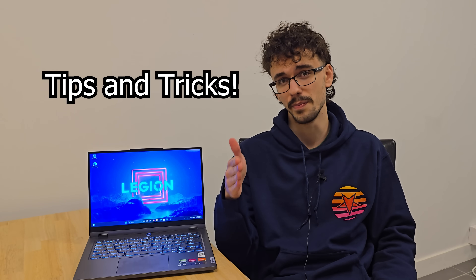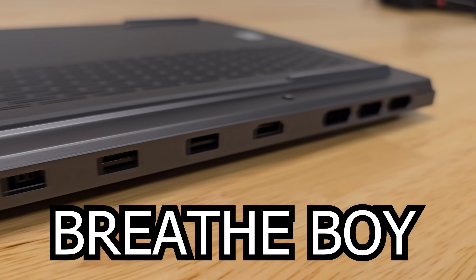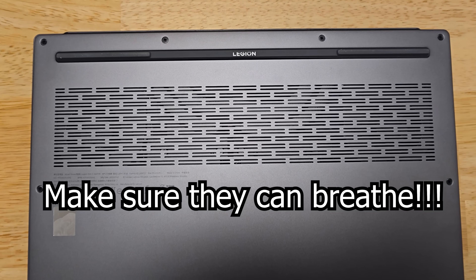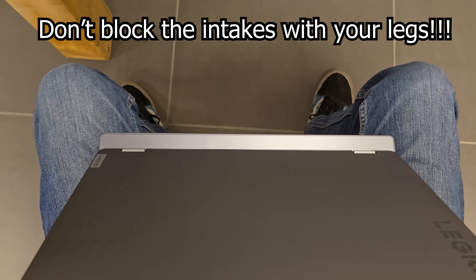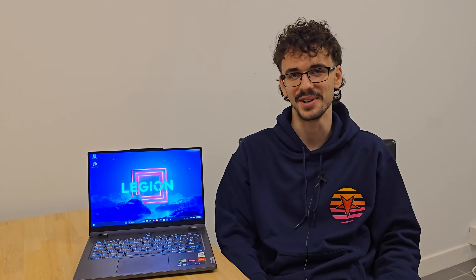Finally, here are some tips and tricks to take the best care of your laptop. These machines need a lot of air to cool their components and can get very hot, so make sure they can actually get that airflow. Always keep your laptop on a flat surface where it has good airflow. For the best cooling, keep it slightly off the ground — or even better, get a cooling pad. Keeping your laptop as cool as possible will make it last quite a bit longer.